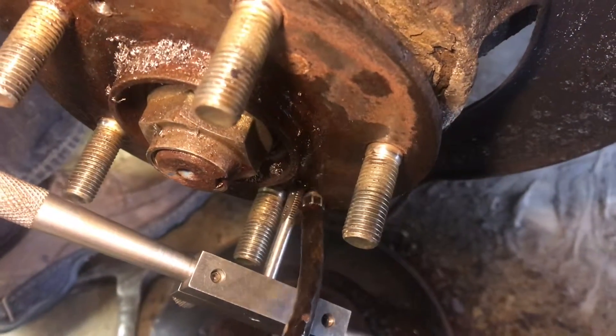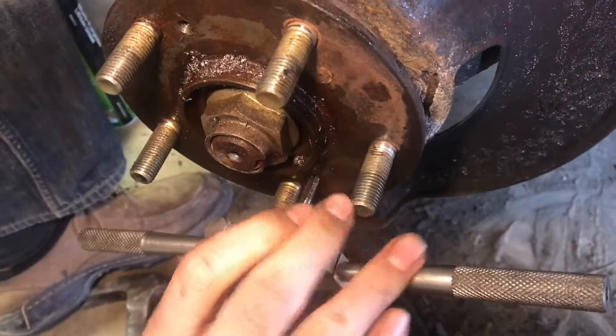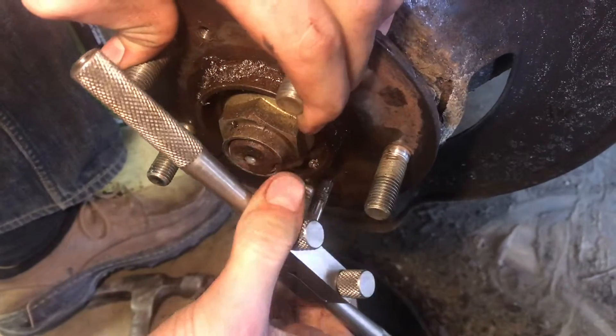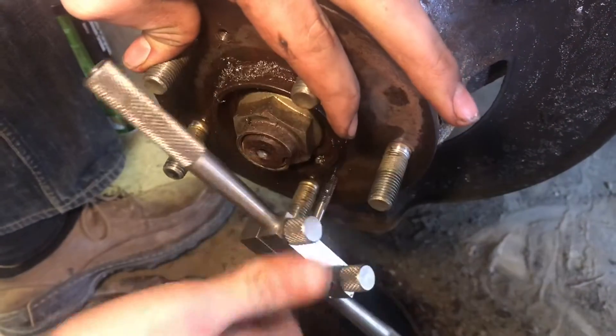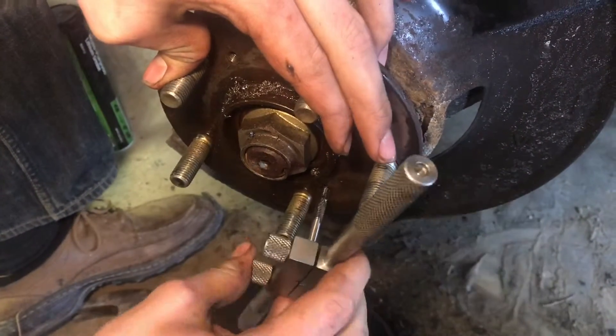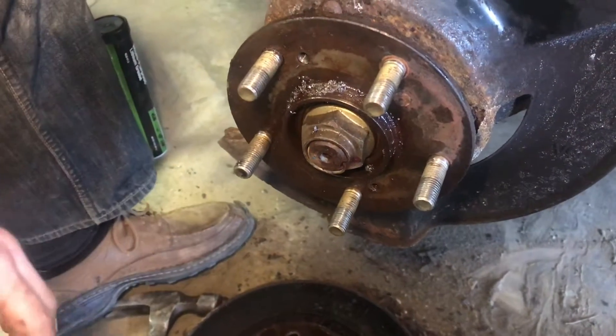Just make sure to keep oil on the tap and keep it running smooth. Be careful that anything that's bottomed out — these taps can snap like pretzels. Be really careful because if you snap one in there, you're going to have a really hard time getting it out.